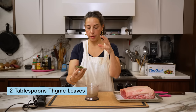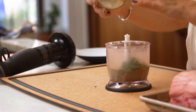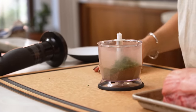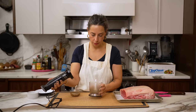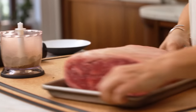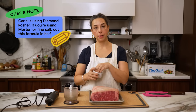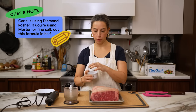Adding fresh thyme leaves — I didn't add these from the beginning because they could kind of liquefy. But the most important spice of all is salt. For a roast of this size, I'm using a teaspoon of Diamond Kosher per pound. This is a six pound roast, so I have six teaspoons of salt, which is two tablespoons.